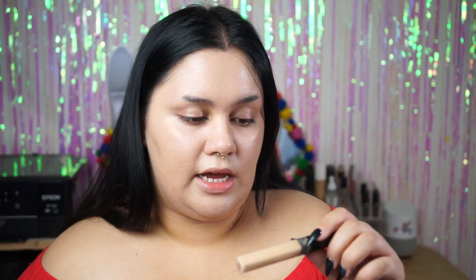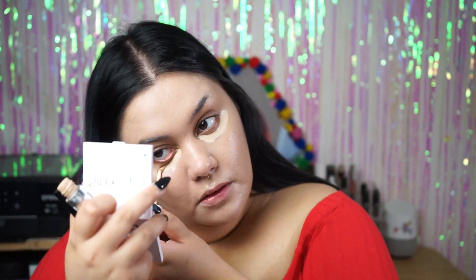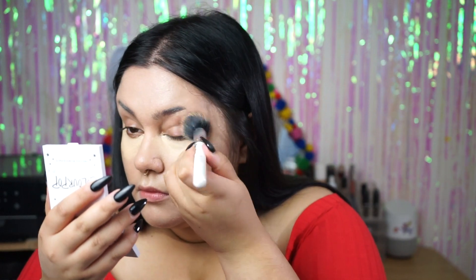For under my eyes I'm going to use the Maybelline Fit Me Concealer in shade 20 Sand, and also the ColourPop No Filter Concealer in shade Light Light 16, and I'm going to use those two together under my eyes.